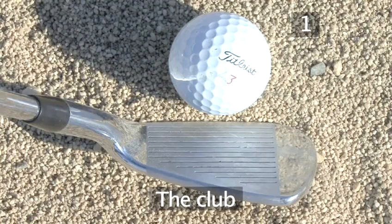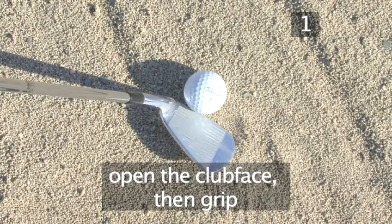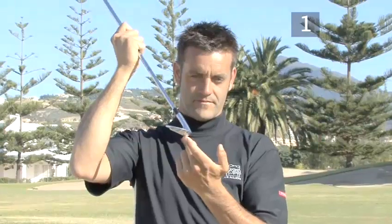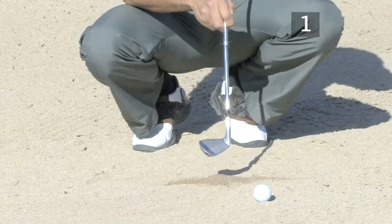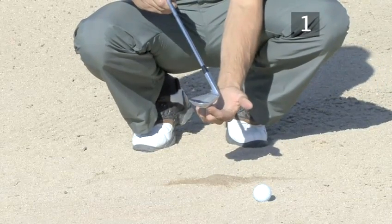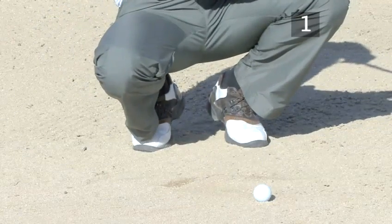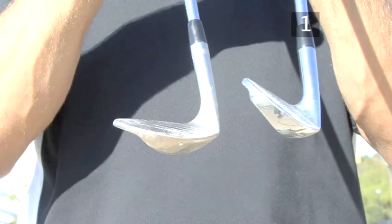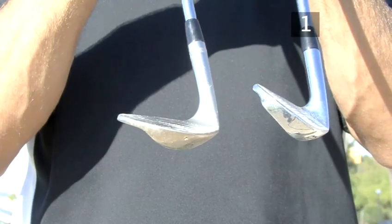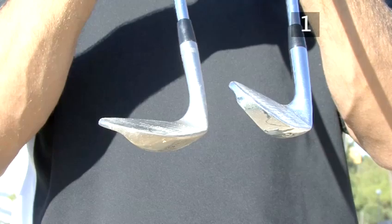Step 1: The club. You play this shot with the club face open, turned to the right, so the sole of the club head can pass through the sand, permitting an easier follow through. Use an 8 iron for this shot, not a sand wedge. With an open club face, an 8 iron has less loft than a sand wedge, so it makes the ball fly further.